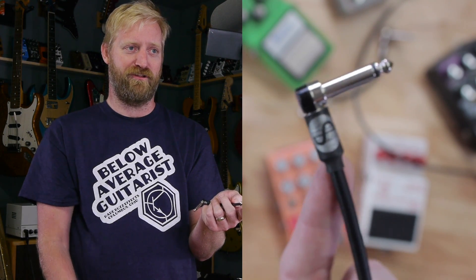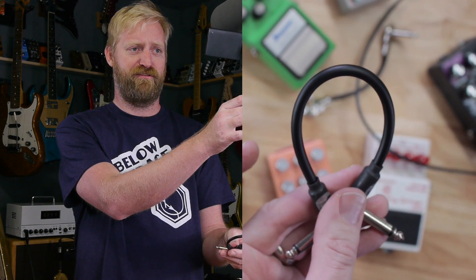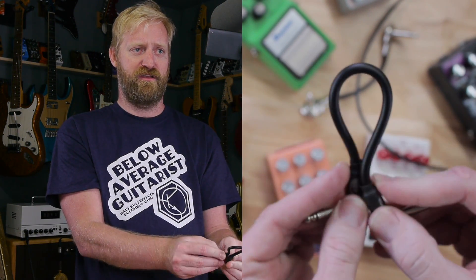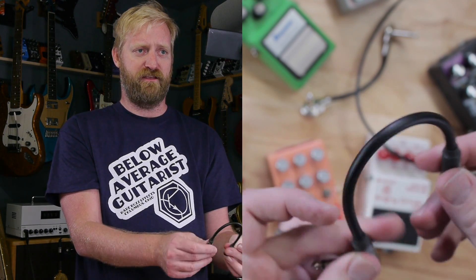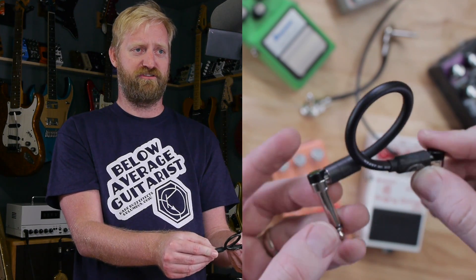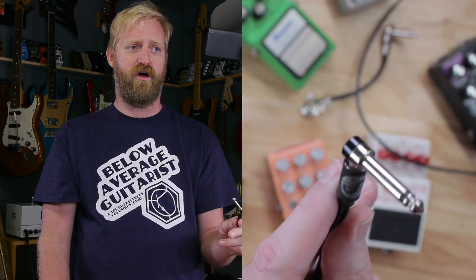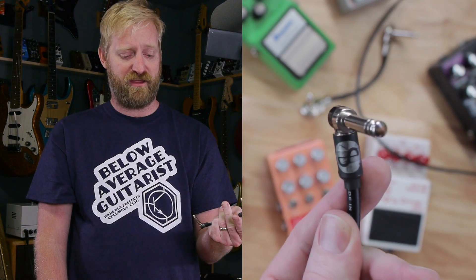I've never had one of these go out on me. I've got like six or seven of them around in various different lengths. When I'm looking for something that I know is going to be bulletproof and look really good, this is what I grab. I like to use these in demos a lot. It does have the downside of the cable being pretty stiff — if your pedals aren't Velcroed down, it will likely push them apart. It's also harder to coil and stuff between pedals. But if you're looking for a high quality, low profile option, the Slivers are pretty dang great.